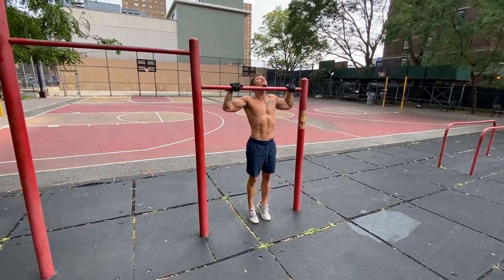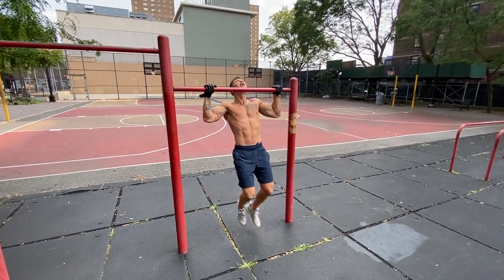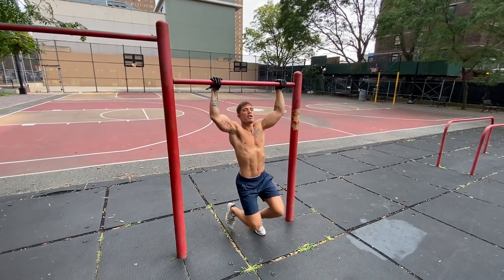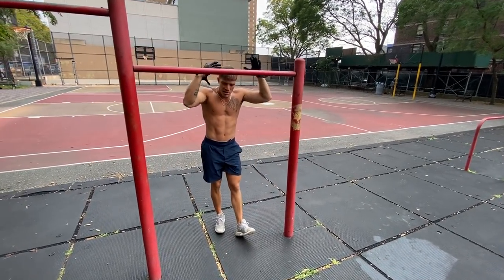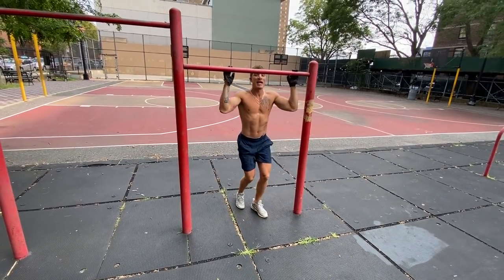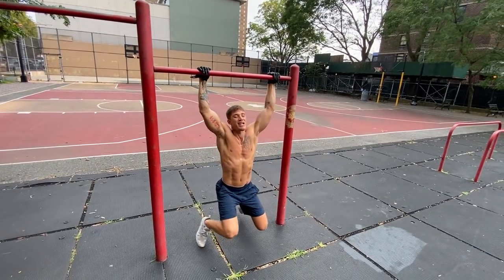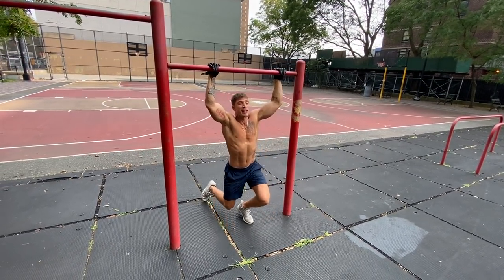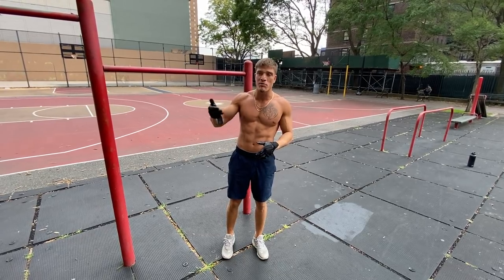Once you get comfortable with that, or if you don't have a low bar, find yourself some resistance bands for band-assisted pull-ups. Loop the band around the bar, step on it to pull it down, then jump up and grab the bar with both feet in the band. The band is going to pull your body up — as you go up, the tension in the band assists you. That's how bands work: tension builds as you pull down, and then it shoots you up as you go.